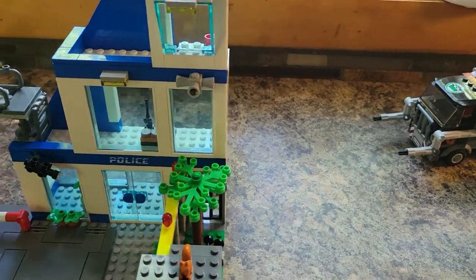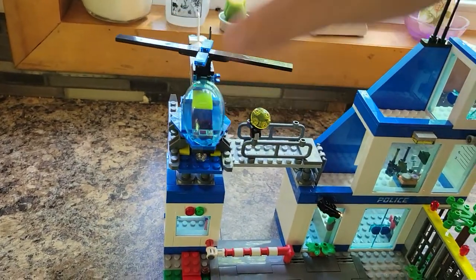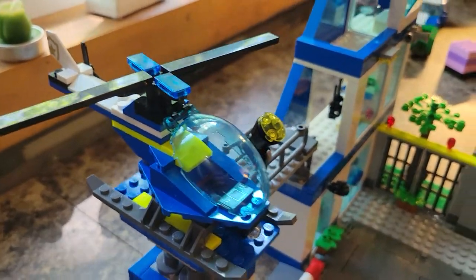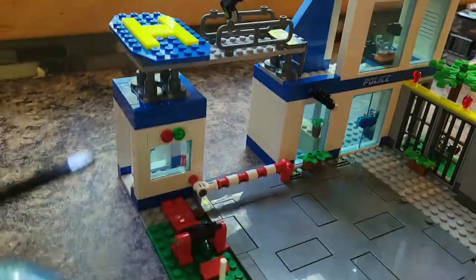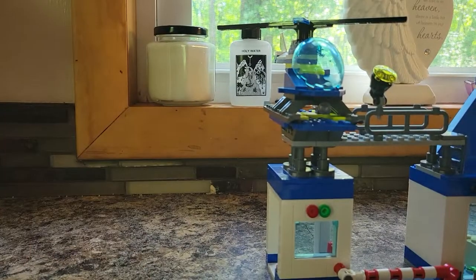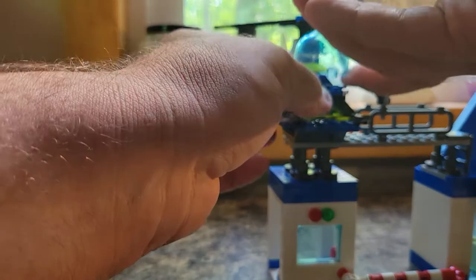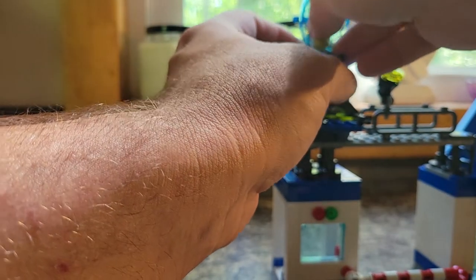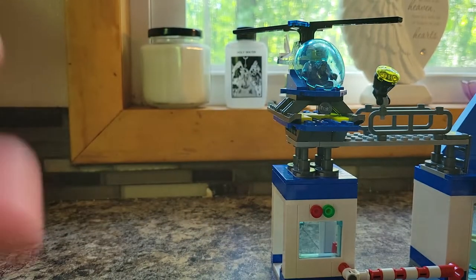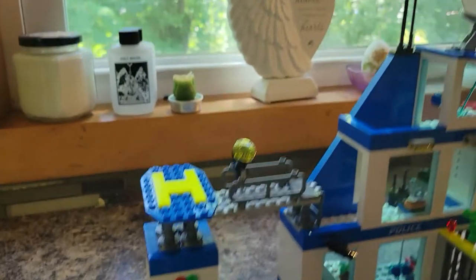We'll go ahead and put our pilot in there. We'll forgo the scared face right now and just go with his less scared face, and there we go — you can just fly away. So we'll lift that off just so it doesn't fall off.